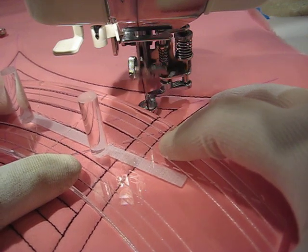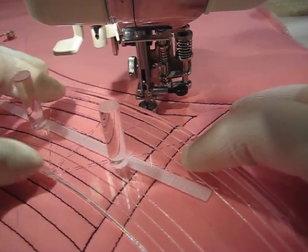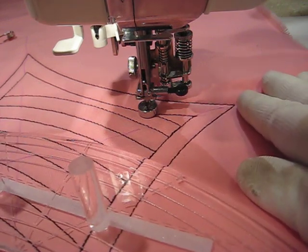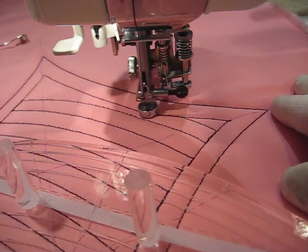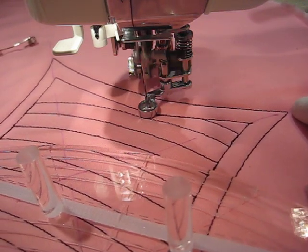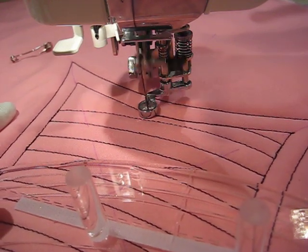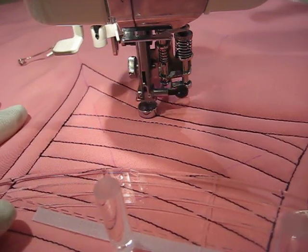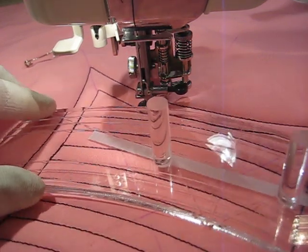I'm still not real comfortable holding this ruler yet. Here I've gotten to the end of doing the first rows of some parallel stitching for crosshatching. And I'm just going to follow my frame line here, where I've outlined, until I get back over to where I can finish this line. And then turn the work and start crossing my lines.